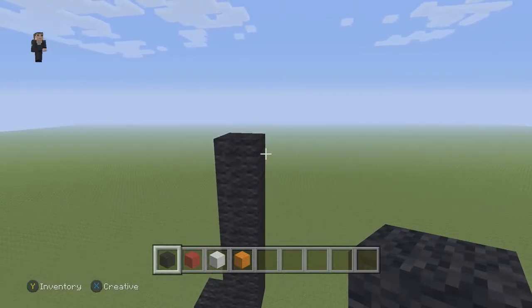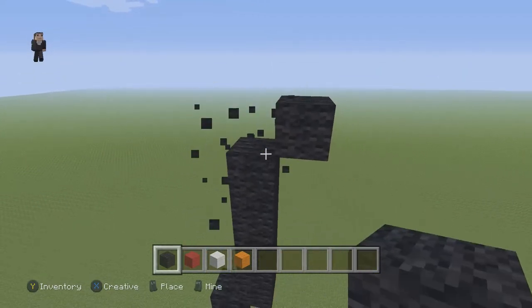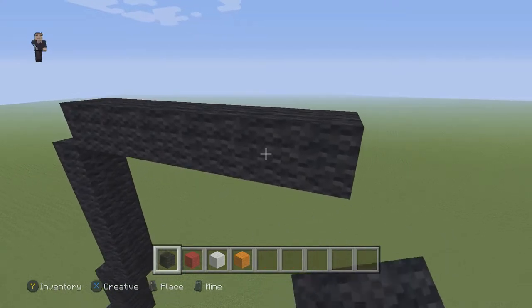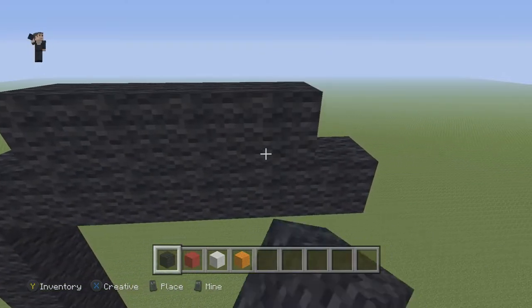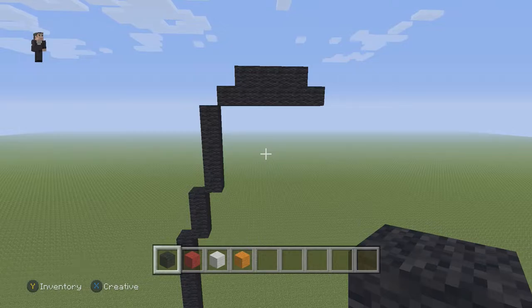Next we're gonna place six black wools going to the right: one, two, three, four, five, six. Then above those six black wools we're gonna place one, two, three, four. Let's take a big step back — pause it if you need to.